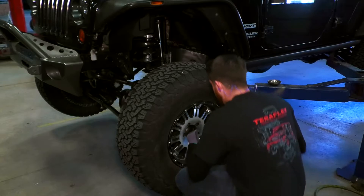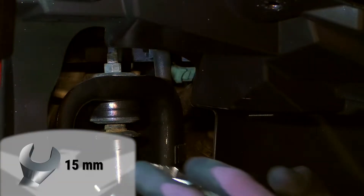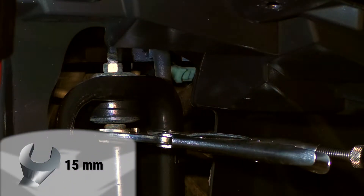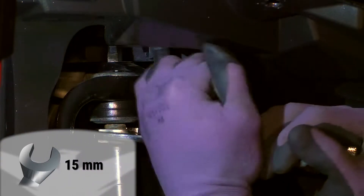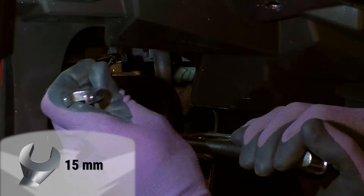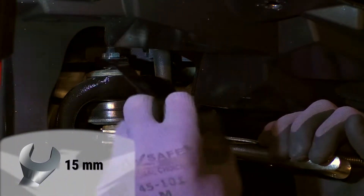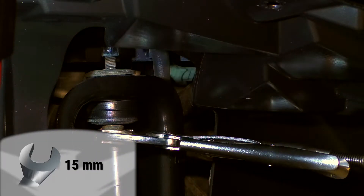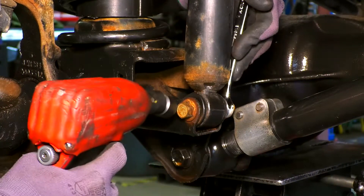Raise the vehicle off the ground and remove the tires. Support the axle before removing the shocks. To remove the front shocks, attach locking pliers to the shaft to keep it from turning and remove the nut on the upper end of the shock. Remove the lower hardware and then the shock will come free.